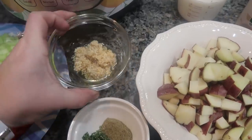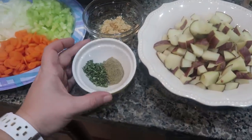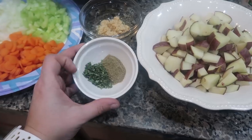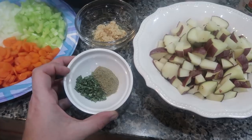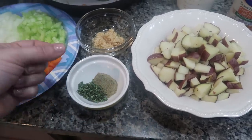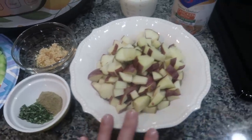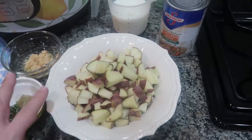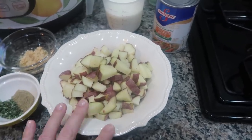I also have five teaspoons of minced garlic that we're going to be using and some seasonings. This is fresh thyme, a heaping tablespoon. I really don't measure the seasonings that much — I kind of just look and see what looks good. That is a little over a teaspoon of dried sage. And right here I have about a pound of baby red potatoes that I just diced up. I washed and scrubbed them but I did leave the peel on.